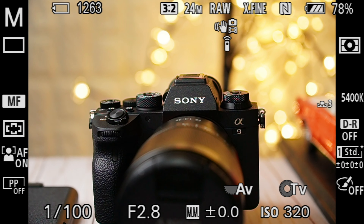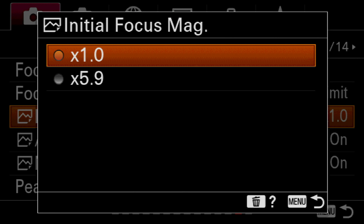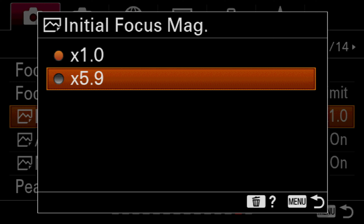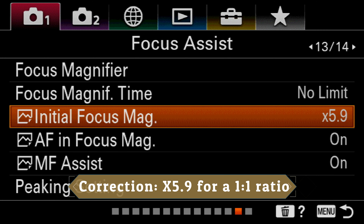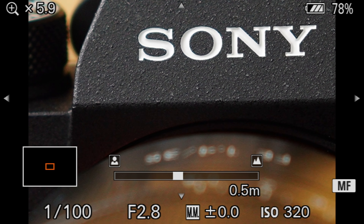Initial focus magnification is an important setting because once you select it, the camera will jump into a 1-to-1 magnification ratio, but only if you choose the 5.8 option. That's exactly where you want the camera to be — at 1-to-1 magnification — when you're judging focus.